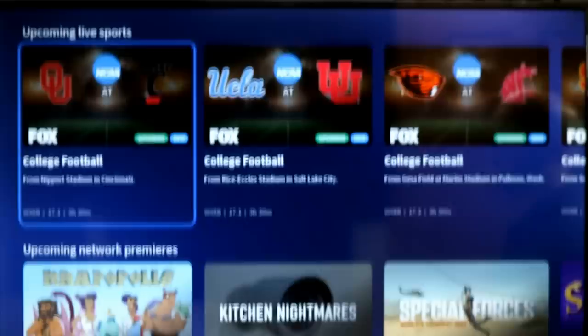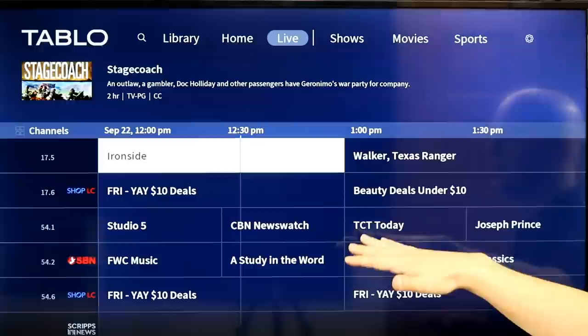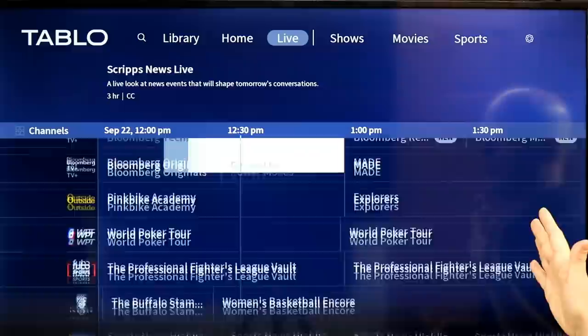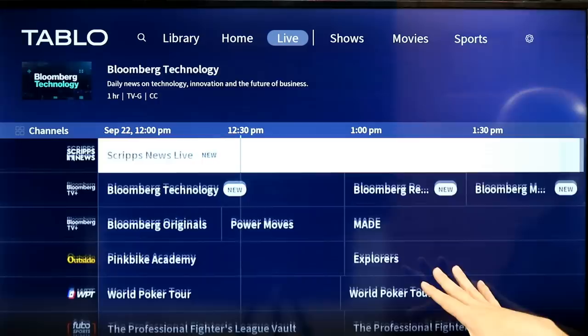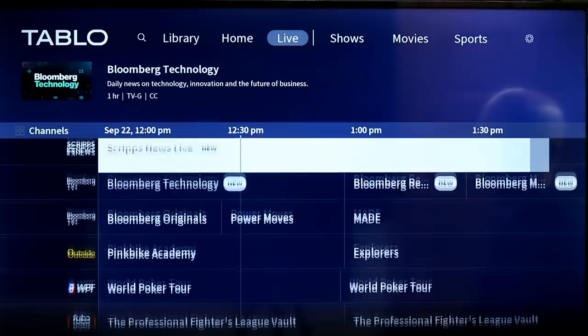You still have a standard guide — go into the live tab and you get your traditional guide. In the past, you had to pay for 14 days of guide data; otherwise, you only got 24 hours. Now that's included. My regular antenna channels appear at the top, and then it goes into streaming channels below that.